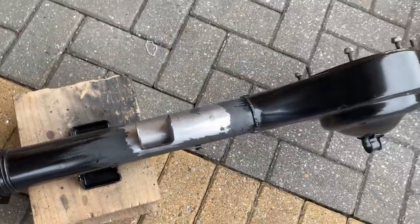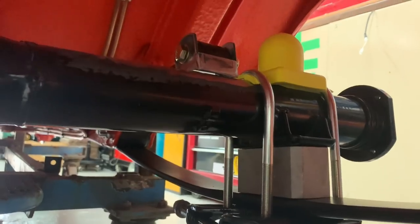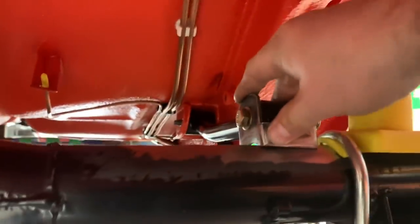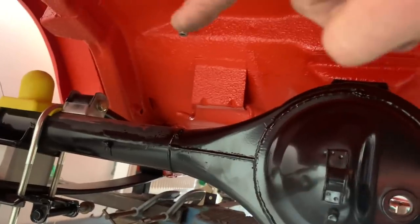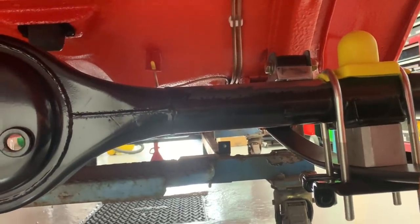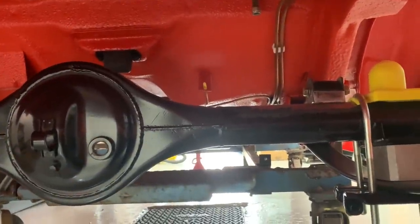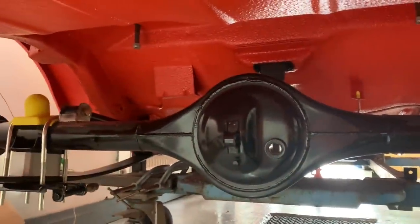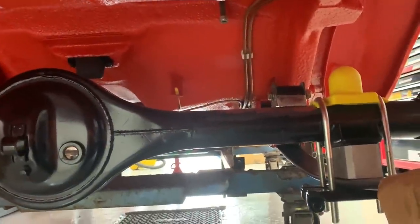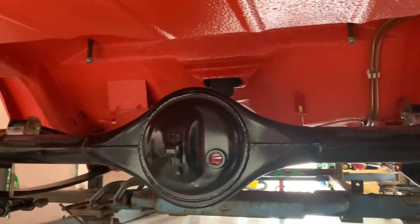I'm now going to get it put back in the car, get it mocked up, jacked up, and tacked before I can fully weld it. Axle's back in, tramp bars are on, brackets are fitted to the tramp bars. As you can see, they now line up really nicely on the axle both sides. That side needs pulled this way a tad when I weld it, but that's no problem. They're now ready to weld once I get the car jacked up and get a couple of tacks on them, because the car's got to be in its suspension resting position before you weld the brackets on.